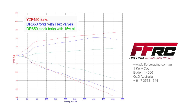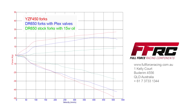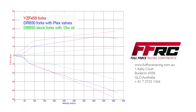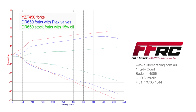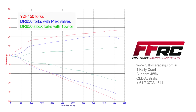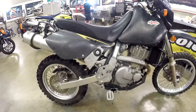This dyno chart compares the results of the budget option of 15-weight fork oil, then with the new Plex valves. James has also included a set of Chiava forks from a YZF450, which are a very good cartridge fork. You can see how closely the Plex valve mimics the cartridge fork, although of course it's deliberately softer than the motocross fork.